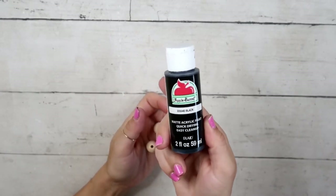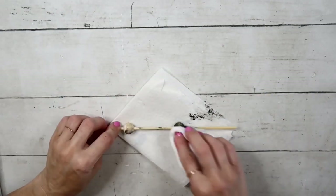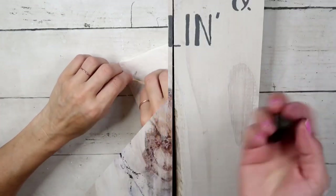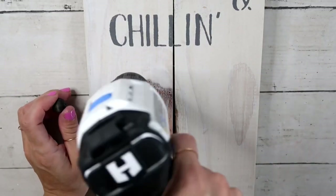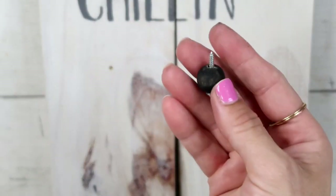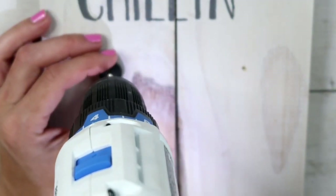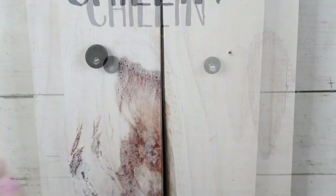I'm using two beads and black acrylic paint, applying it with a baby wipe to stain the beads. After the beads were stained and dried, this is how they look. I'm drilling two holes, one on each side of the plank. I'm using these beads instead of hangers — if you have hangers or knobs laying around, you can certainly use those too. I'm taking screws that go through the bead and screwing them in.